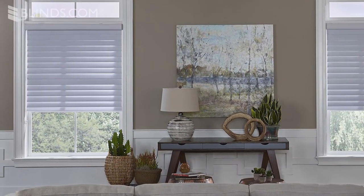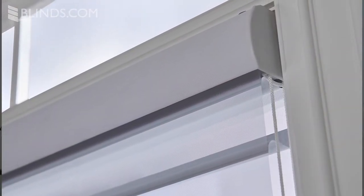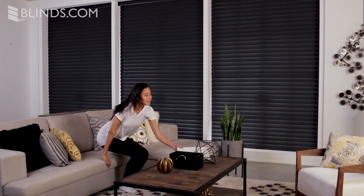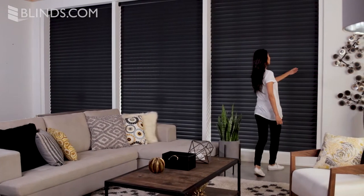Many of our sheer shades come standard with a color-coordinated headrail for a complete look. Sheer shades are also a great choice for larger windows where traditional horizontal blinds might be too heavy to install or operate.